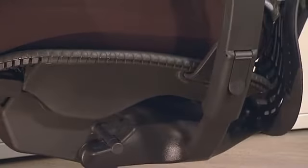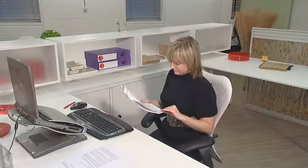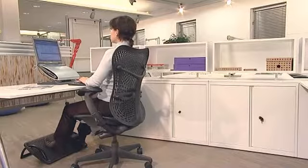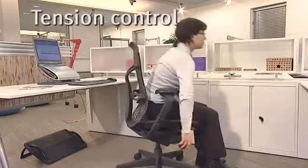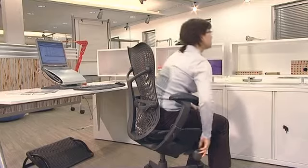The harmonic tilt mechanism provides the smoothest of rides. We all have different body weight distribution, so it's important that each user can adjust the tension of the chair's movement, so you can recline comfortably without needing to lock or unlock the backrest. Rotate the tension control forwards to increase tension or backwards to decrease it and keep moving — it's good for your back.